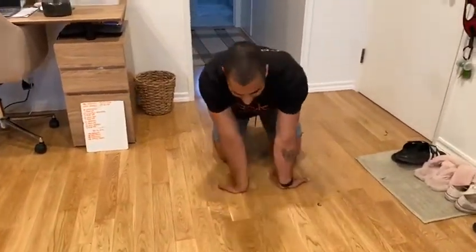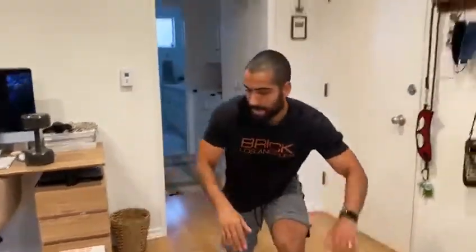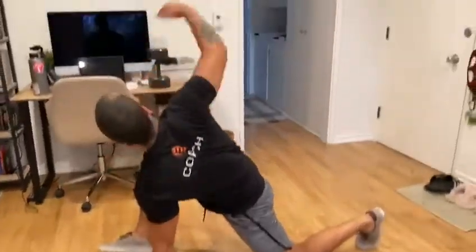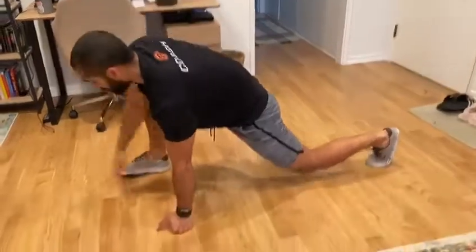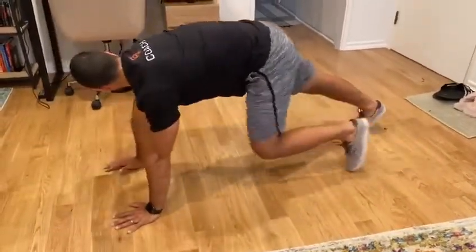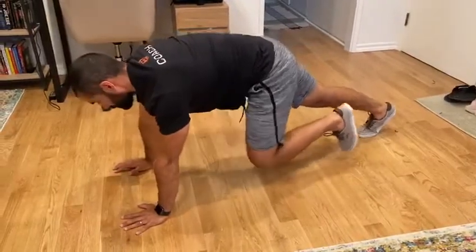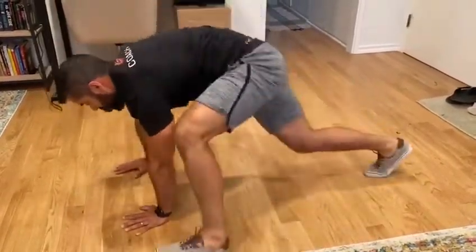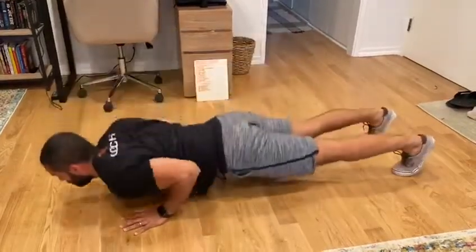For the wrist stretch, knees on the ground, fingertips facing you — 40 seconds clockwise, 40 seconds counterclockwise, getting the wrists nice and open. Then 30 seconds of a Spiderman stretch each side: rotate the elbow to the ground, reach up, open up that T-spine, then perform one push-up. Then 30 seconds of mountain climbers, bringing your feet as close to your hands as possible, then two push-ups.